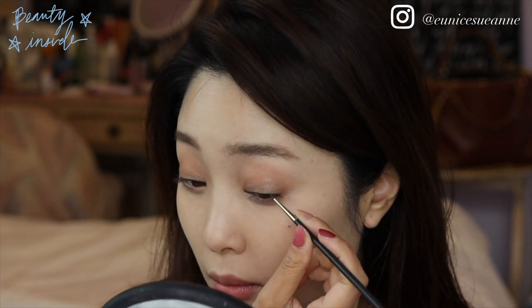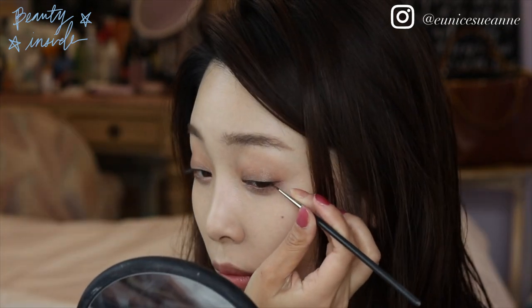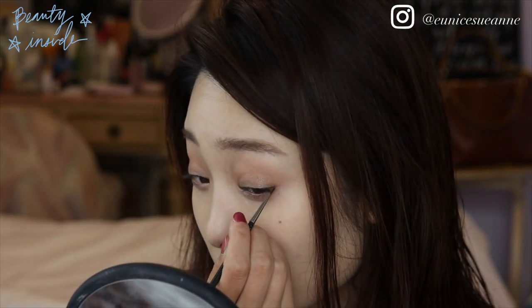For the wing, I'm not going to do a crazy wing or extend it too long, just a little bit to elongate the eyes.